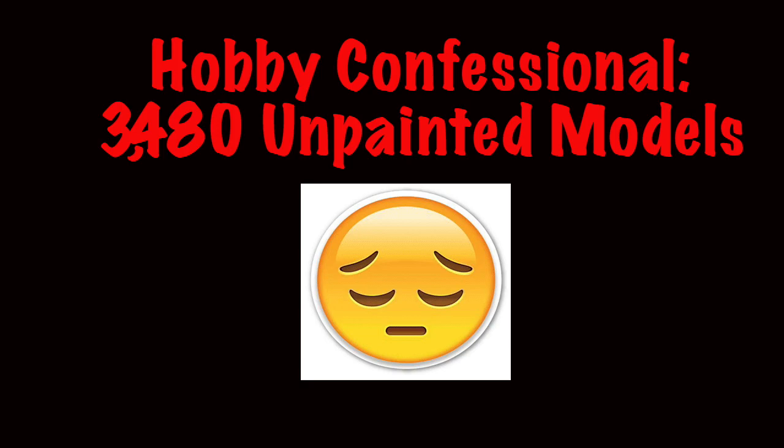If you check the link down below that will be Vince's video and there should be some other responses there if you want to check that out. But in general, possessing hordes of unpainted models is really kind of a shameful thing, and I have many unpainted models, so I have a great deal of shame involved with my time in the hobby.